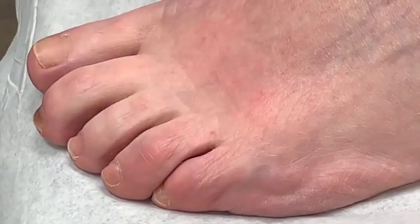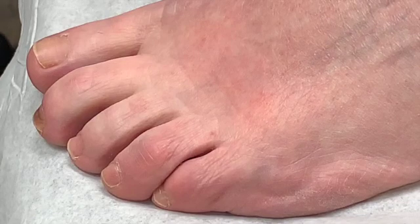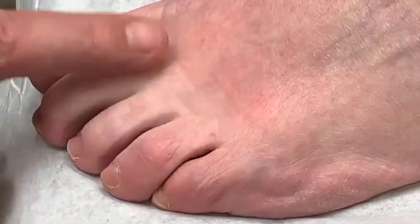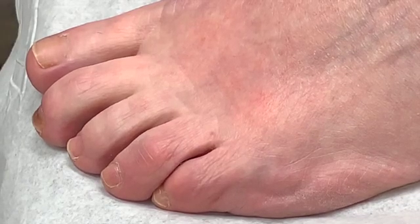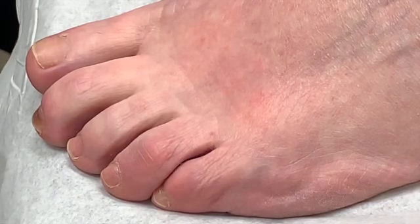Hey everybody, this is Dr. Moore and I wanted to show how easy it is to do these sclerosing injections. Sclerosing injections are for a common problem called a neuroma. Underneath the ball of the foot there are two nerve masses, and this young lady here has had a couple of injections with very good results, but we don't have the injection on the website or on YouTube.